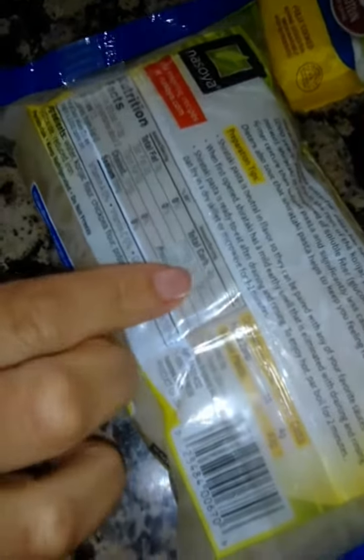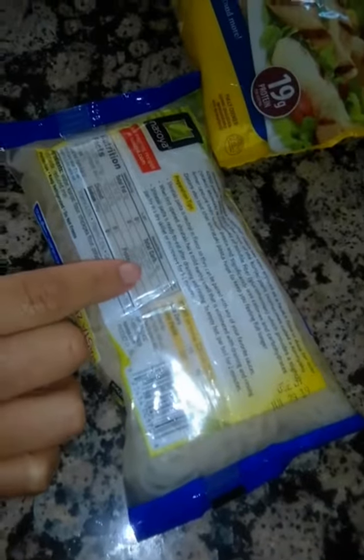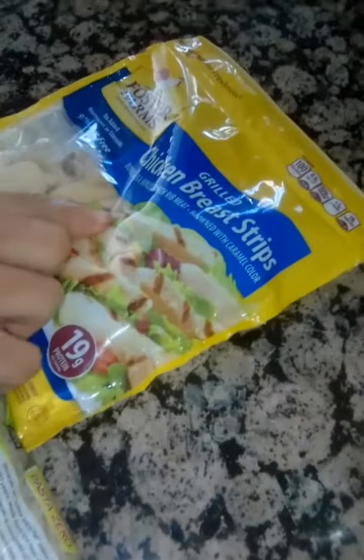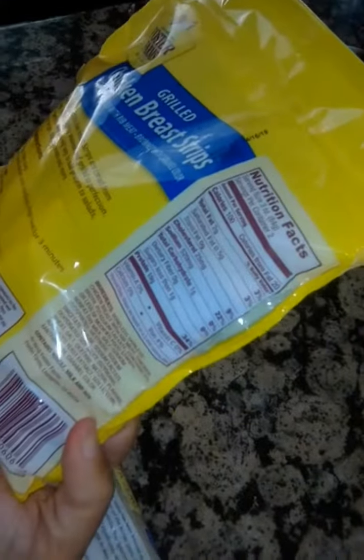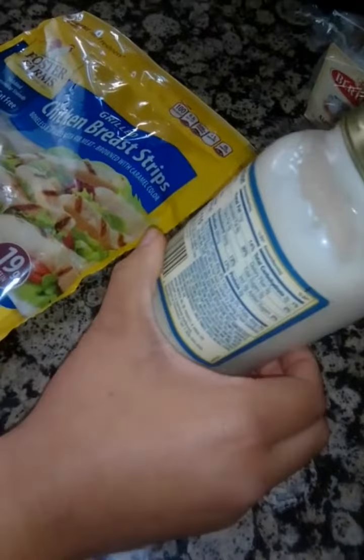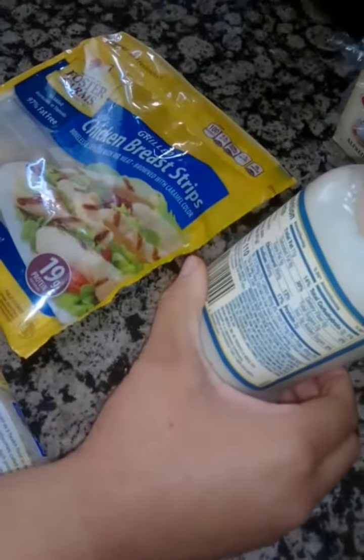It only has actually one net carb because it has four grams of total carbs but three grams of dietary fiber. Then we have the chicken breast strips, which only has one carb in it for three ounces. And then we have this Alfredo sauce, which has two grams of carbs for one-fourth cup.